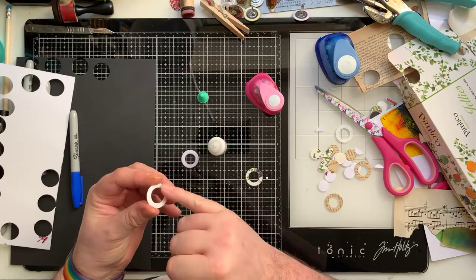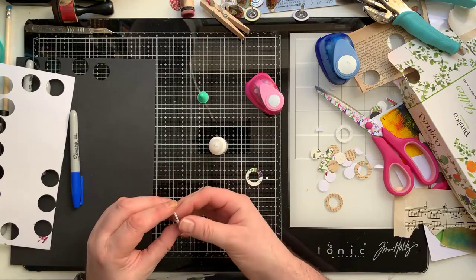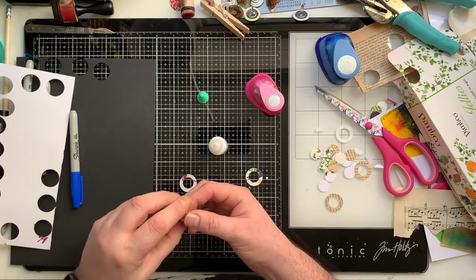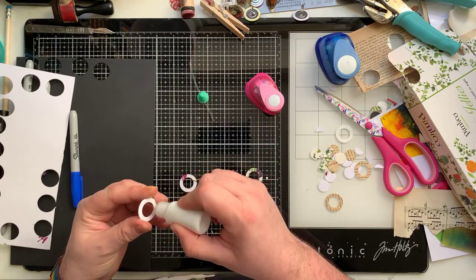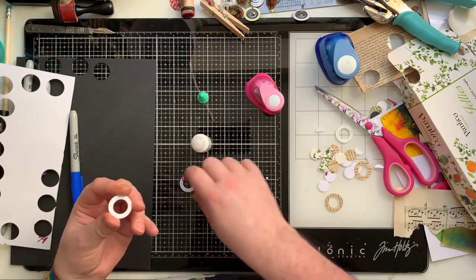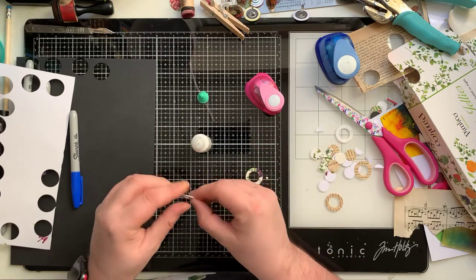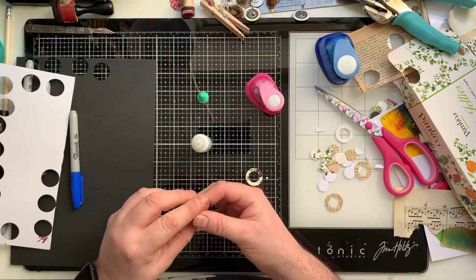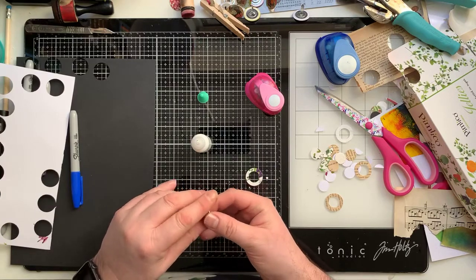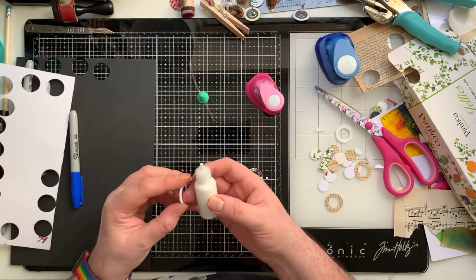You do get very gluey fingers doing this. If you're not a fan of glue it might be a job to give the kids - not that I'm suggesting using children as slave labor, but they don't mind getting gluey. I never minded getting gluey as a child and I don't mind now. Just don't like the feel of wet sand - that makes me feel awful.